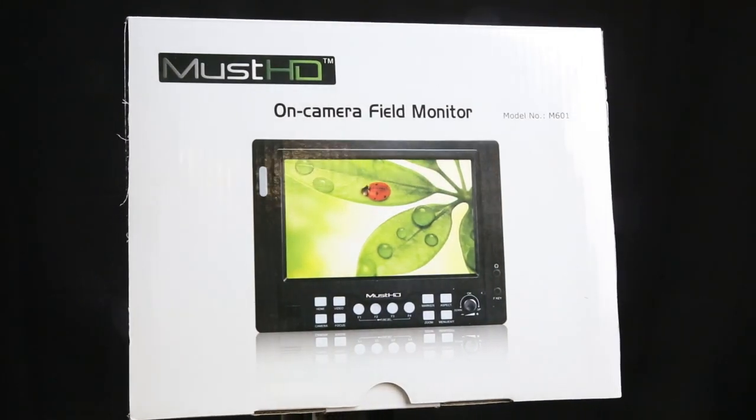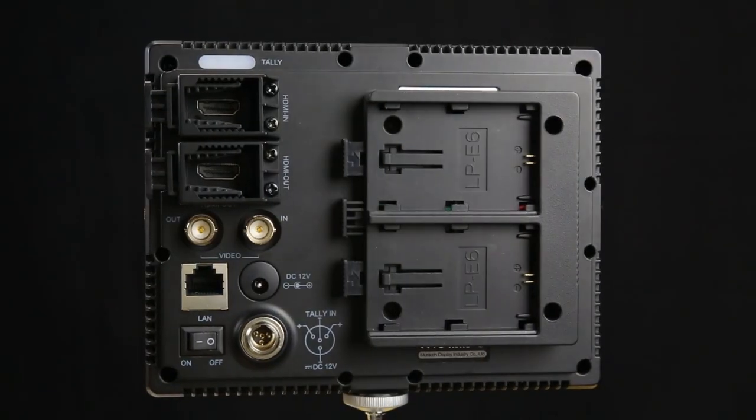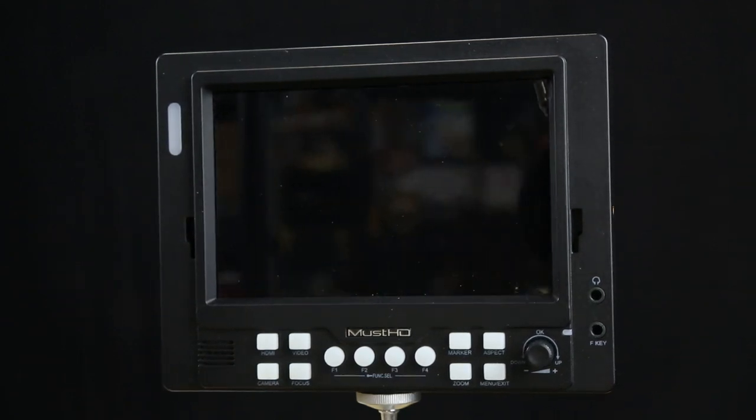After spending some time with the MustHD panel, I can safely say I'm pretty impressed. It offers a ton of features that are smart and clever for its price range — the remote control option is really nice, as are the multiple interchangeable battery plate types. The 1280 by 800 resolution looks great out of the box with no adjustments needed. There are a few downsides like the plastic build and the noisy headphone jack, but those are easy to overlook for something under $300 that includes focus peaking and features found on more expensive panels.